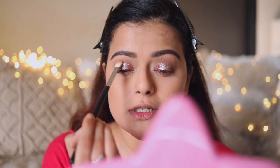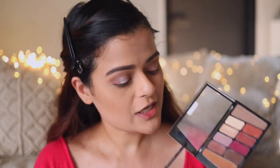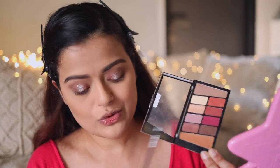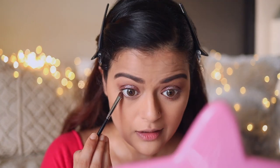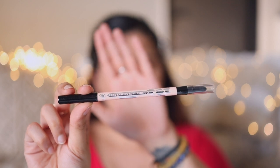I'm taking the fluffy brush used for the crease — without any color on it — and running it through my crease one more time. For the lower lash line, I'm digging into the shimmery brown shade from the palette and applying it halfway through my lower lash line. Next, I'll use the PAC Kohl Pencil in the shade Skin and apply it on my waterline.